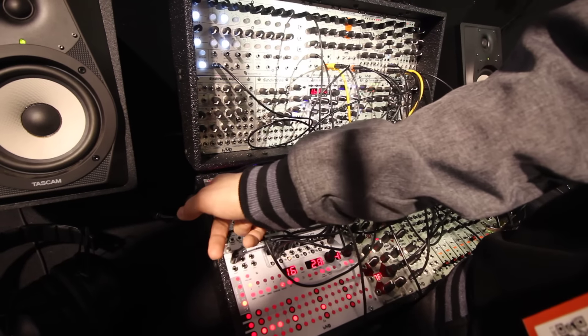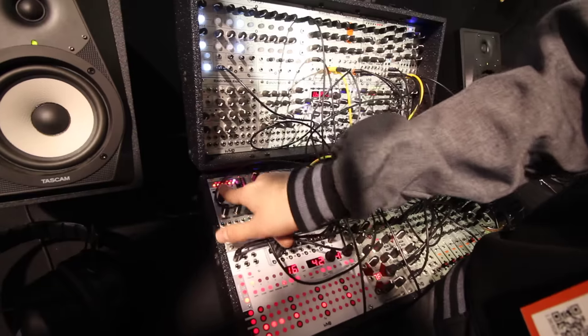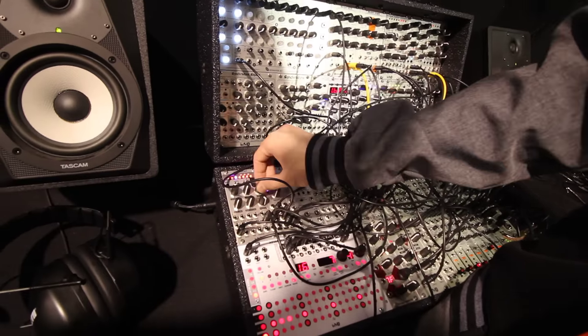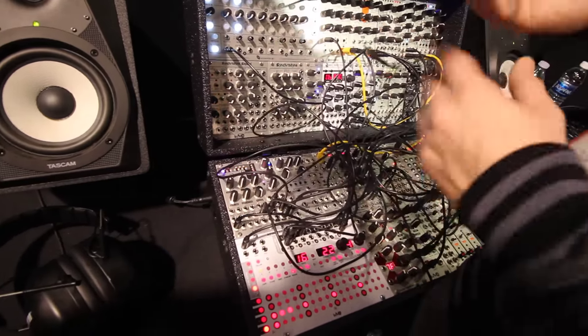And then you can transpose it. I'm just going to stick with C though because it works. I'm going to put the sequence back in.